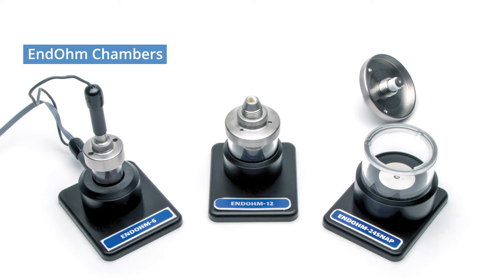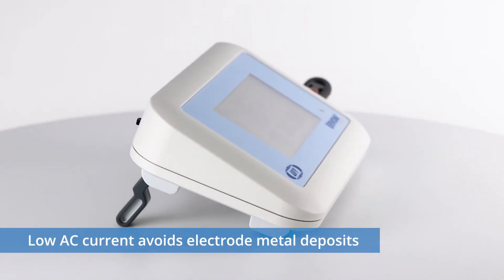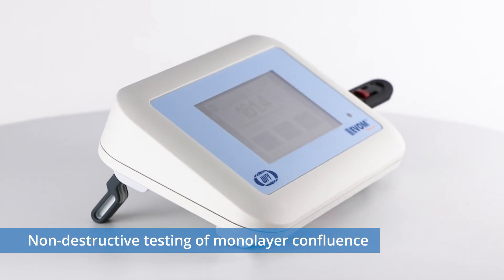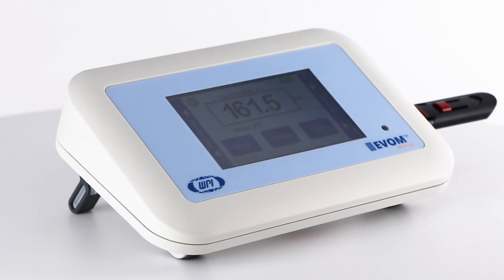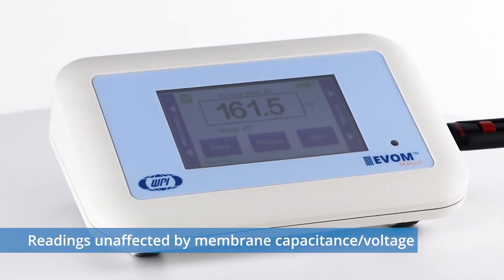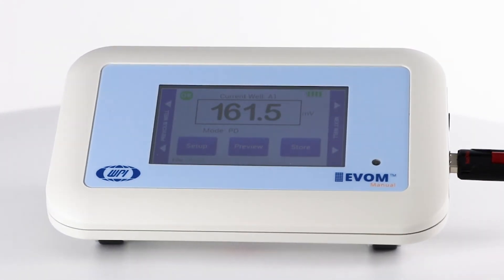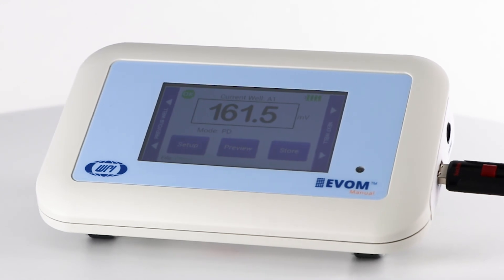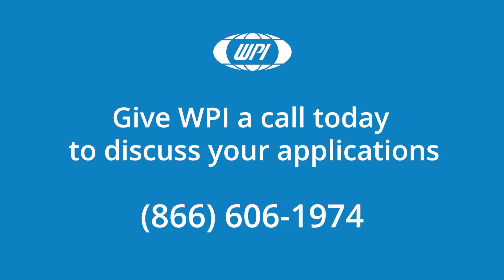The end-ohm chambers are popular for higher measurement accuracy. The EVAM Manual produces a low AC current that avoids electrode metal deposits and is specially designed for the non-destructive testing of epithelial monolayer confluence in cellular cultures. Additionally, resistance readings are unaffected by membrane capacitance or membrane voltage. WPI's state-of-the-art EVAM technology provides you with real-time, valuable data during experiments. If you have any questions, just give us a call.